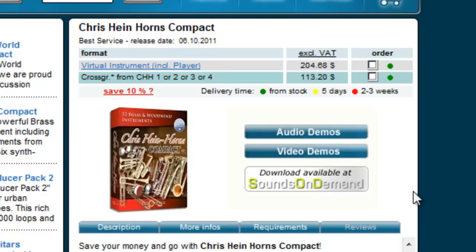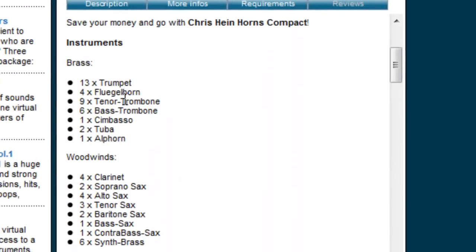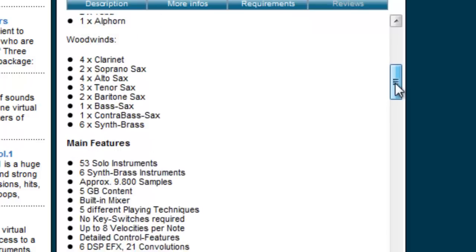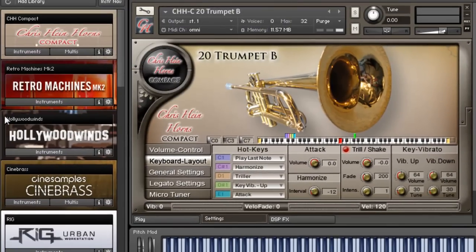It's been out of reach for a lot of people, but when they released this compact edition I definitely wanted to check it out. You get all the instruments from the different volumes one through four, all the solo instruments — you just don't get as many articulations. But you still get 53 instruments, some synth brass, and multi-type instruments. I have it loaded inside of Maschine and did a little loop to demonstrate what it sounds like.